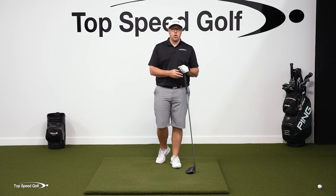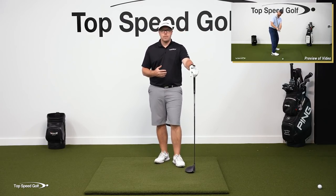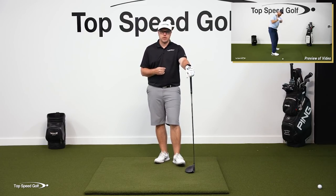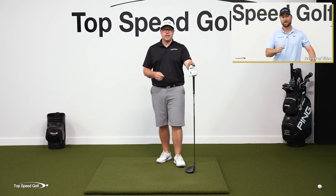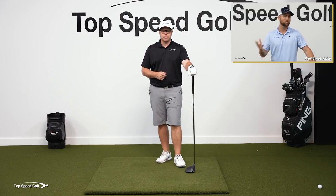This is what we call the anti-roll method at Top Speed Golf. You may have heard it called the tour twist, but if you want to stick around, I'm going to show you a preview of a video where Clay Ballard, the founder of Top Speed Golf, is going to talk to you about what this anti-roll method is. If you'd like to see the whole video, click the i-card that's going to pop up on your screen or click the link below in the description. Play well.